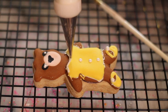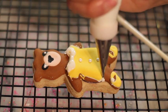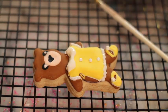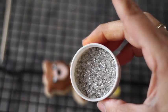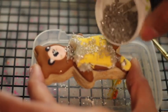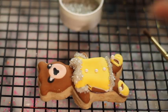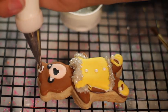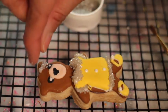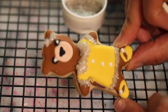Now we're going to do some other decorations on this little teddy bear. I'm going to use the silver shimmering sugar to add some details to the dress. And your fancy bear — if you want you can put a little bow also. So adorable, look at this!